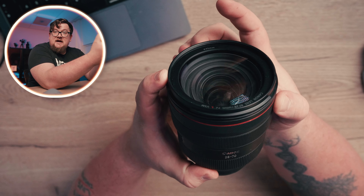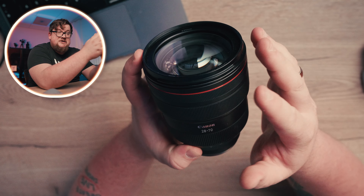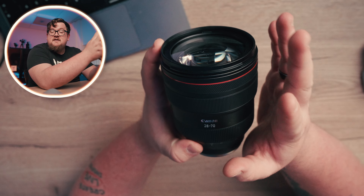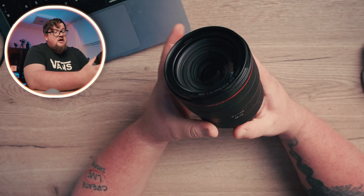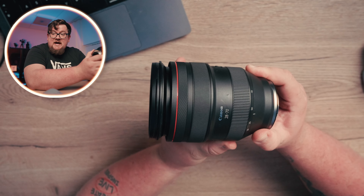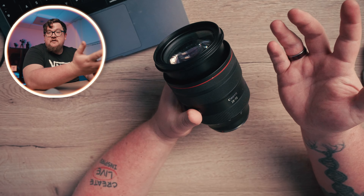You've got a nice ring at the front which has a click, and you can change it to control your aperture, ISO, shutter speed — anything you really want to control you can set in the custom menu inside the camera. Of course you've got the zoom as well; it is an external zoom so it does extend out, but the 24-70s have always been an external zoom anyway. Then you've got your manual focus ring there as well.